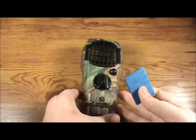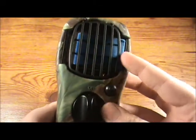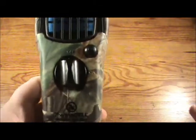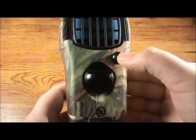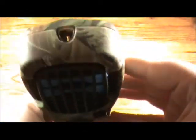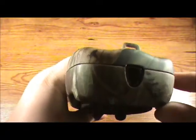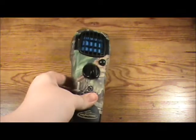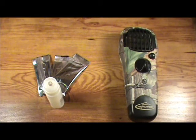It just slides in like so. When you get ready to use your appliance, flick it to on and then press the start button. You should be able to tell up here when it's on. When you purchase your Thermacell appliance, you'll get one butane cartridge and three insect repellent mats.